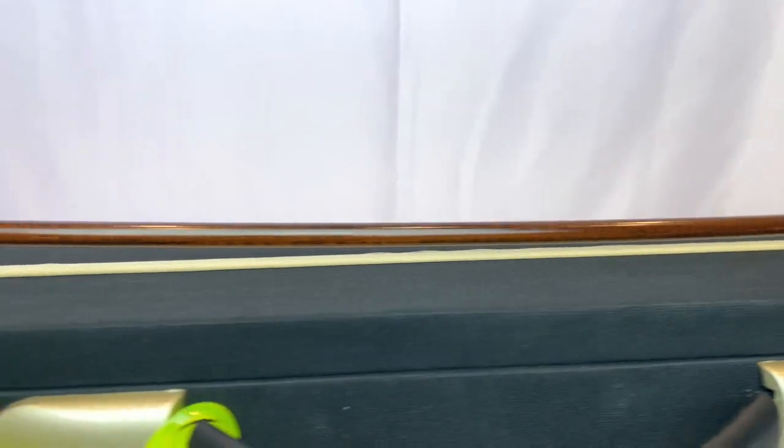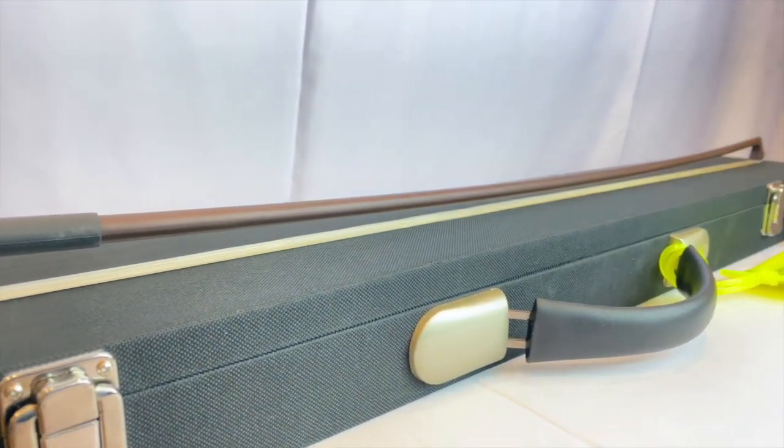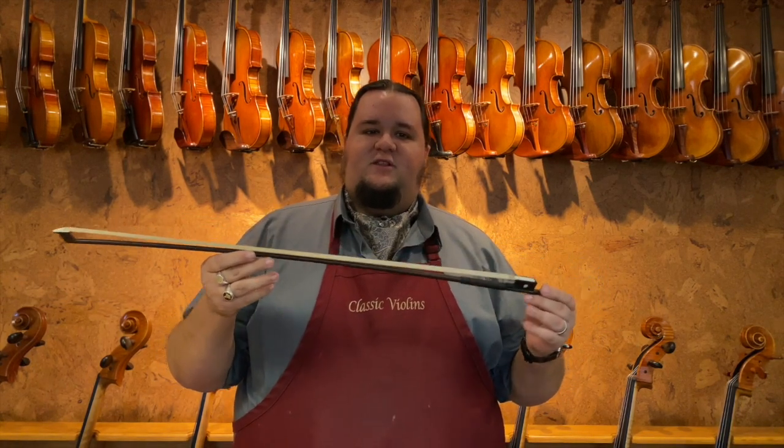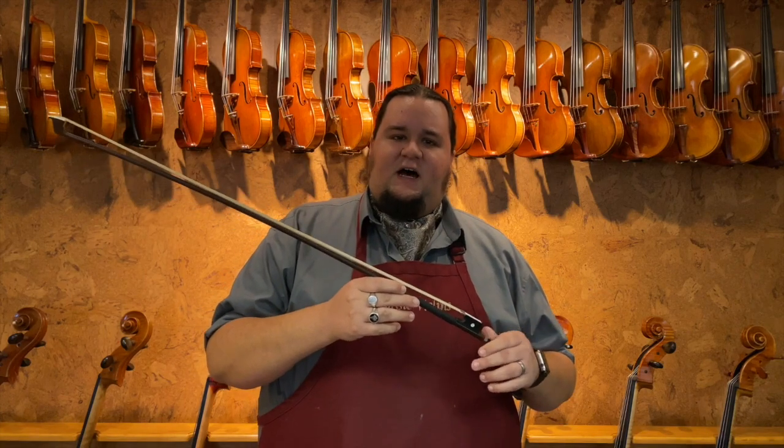When it comes to synthetics, there are a lot more different options. One of the most basic options that a lot of students are familiar with is fiberglass. This is a bow by a company called Glasser — we use a lot of these for our rental instruments. They are essentially a fiberglass stick. They're a little bit lighter on average. The Glasser fiberglass bows tend to be a little bit lighter, which for some people can offer better control, and they're also fairly inexpensive. A Glasser bow you can usually purchase, depending upon what instrument you're looking for, for $100 or less. It's a good entry-level bow, and they are very, very indestructible — they are long-wearing bows.